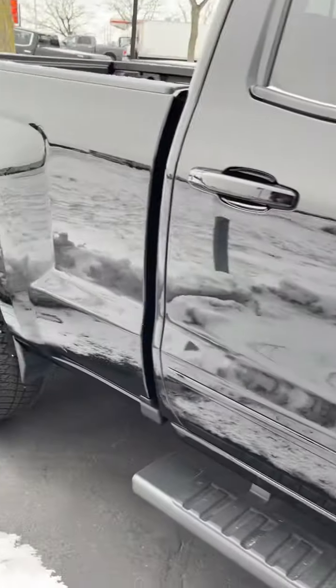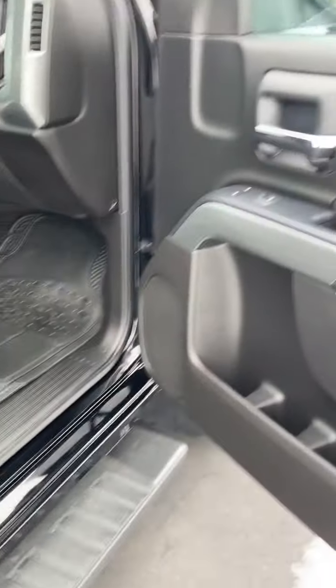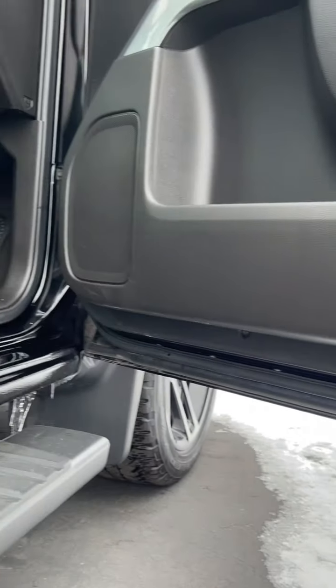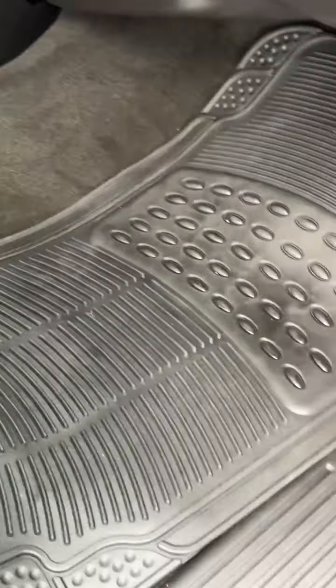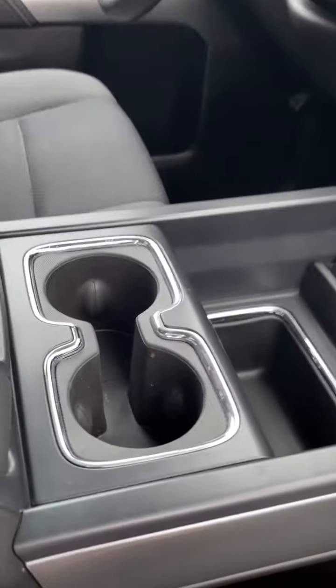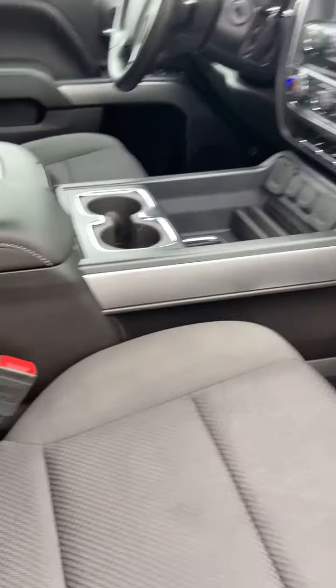Okay, let's go inside. It's very clean. Carpets look really good. Seats look really nice. This is the driver's seat. Heated seats, of course. Center console.